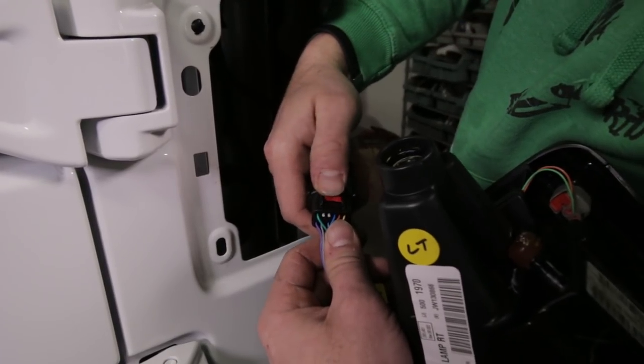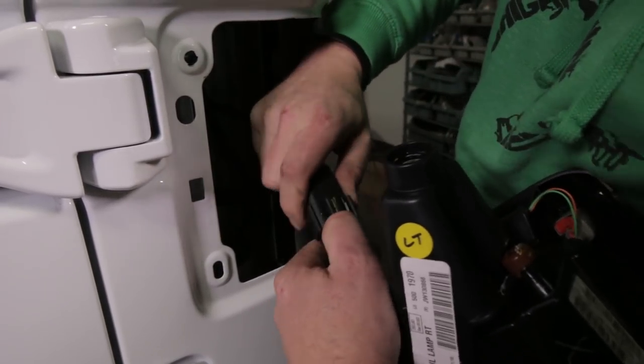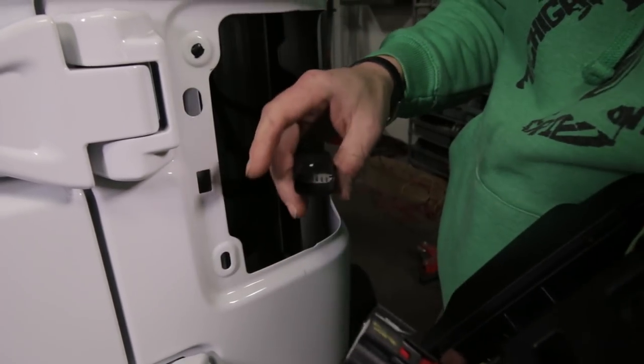Take this red clip and push it all the way out. This might be a little difficult, but there's a black clip right here that we have to push down while at the same time pulling these clips apart - this one fights me every single time. There we go, got that apart.